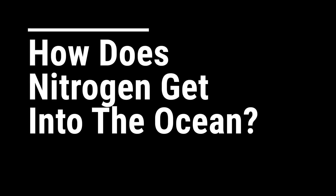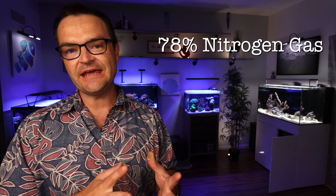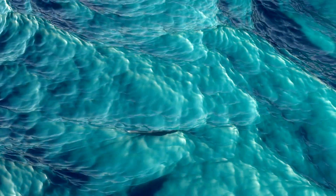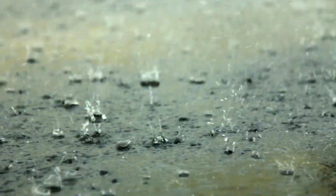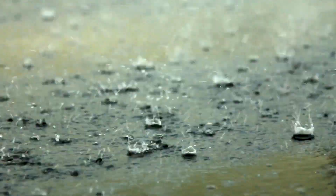So how does nitrogen even get into our oceans? Remember that our atmosphere is made up of 78% nitrogen — so how does that get into the water? The first way is through diffusion between the air and the water, also runoff from the land. And the last is actually through lightning, which converts that nitrogen gas into ammonia and nitrate. Then precipitation — whether that's rain, sleet, or snow — drags that down and deposits it into the ocean.